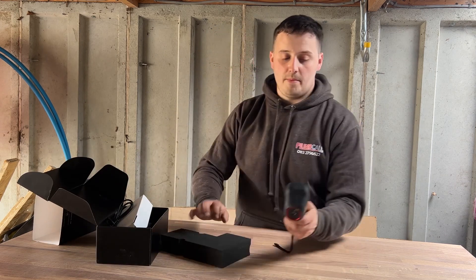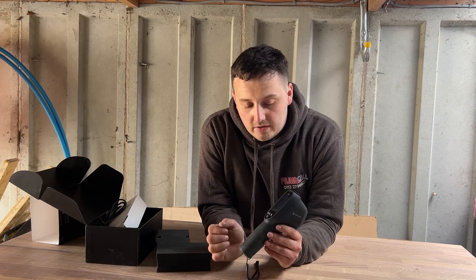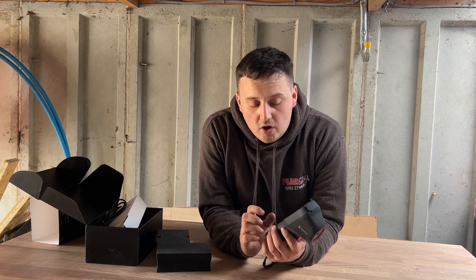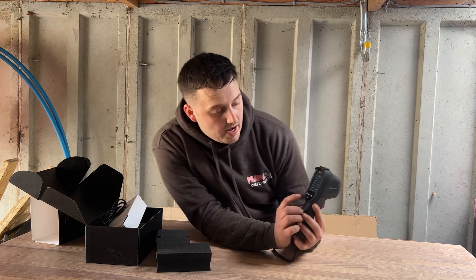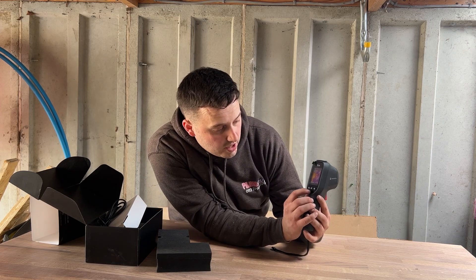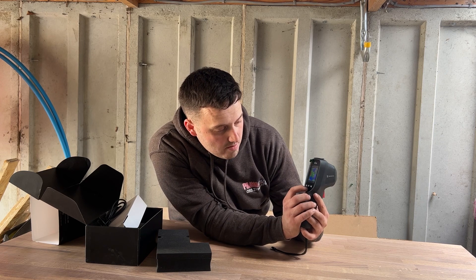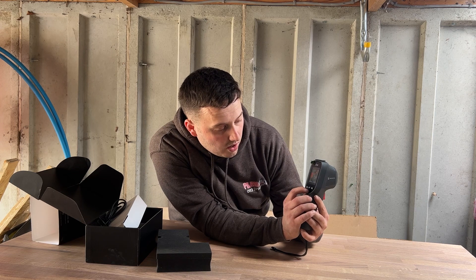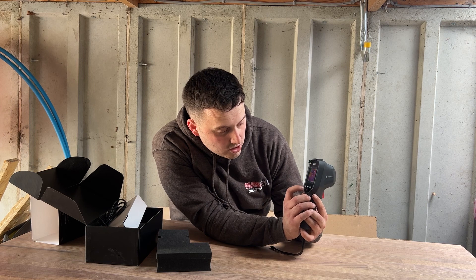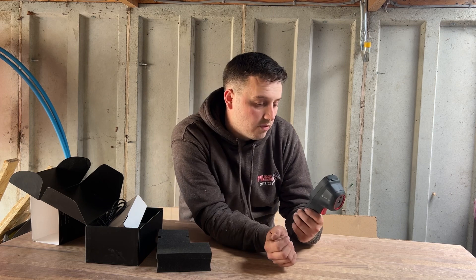So, Thermal Imaging Camera — let's have a look around. You've got your LED screen at the front there, and if we press the power button it comes on. Press the power button again and we've got the option settings. We can change the colours: we've got Iron Brew, Rainbow, Hot and White, White's Hot, Above Alarm, Black is Hot, Red Hot, Fusion. I like Iron Brew — not just the drink but the colour. I work off that one usually.